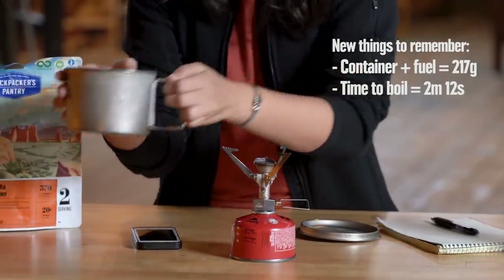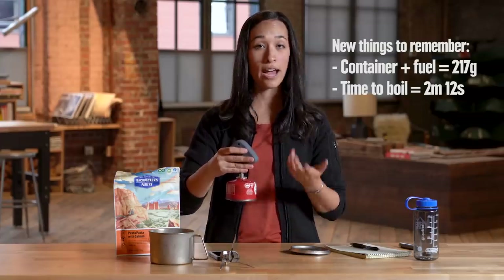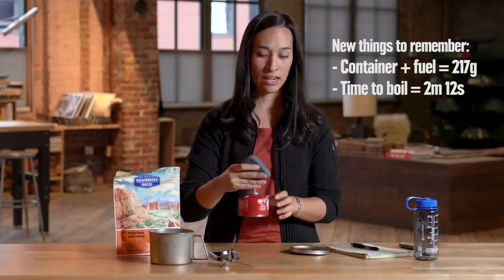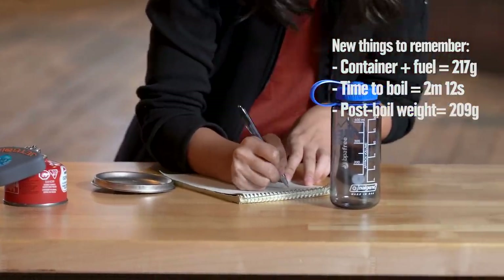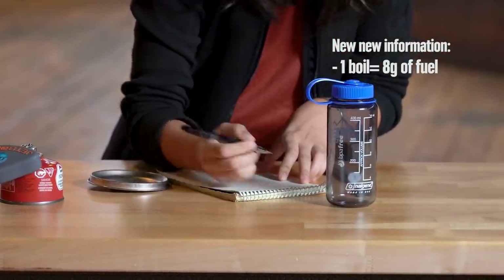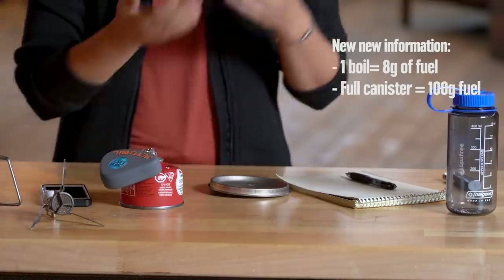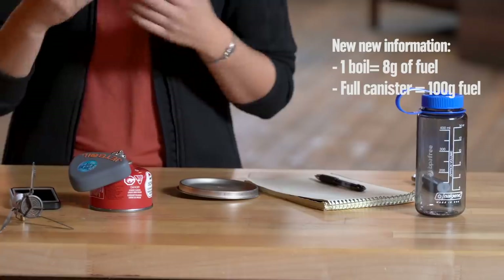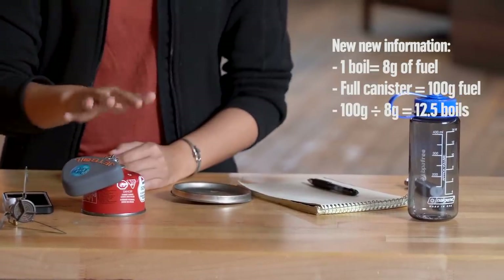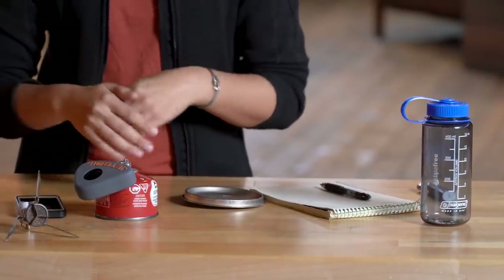Now what we want to figure out is how much fuel it took to boil that half liter of water. Since we weighed our fuel canister beforehand, we're going to weigh it again. Our canister now weighs 209 grams, which means we used 8 grams of fuel to boil a half liter of water. Now we can do a little math: this canister, when full and brand new, has 100 grams of fuel in it. If we divide 100 grams by 8 grams used per boil, we get 12.5. So that means this canister has 12.5 total boils worth of fuel in it.